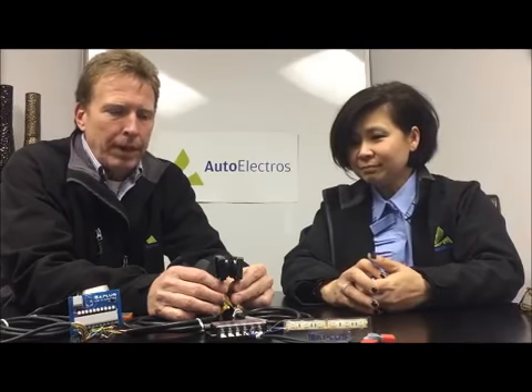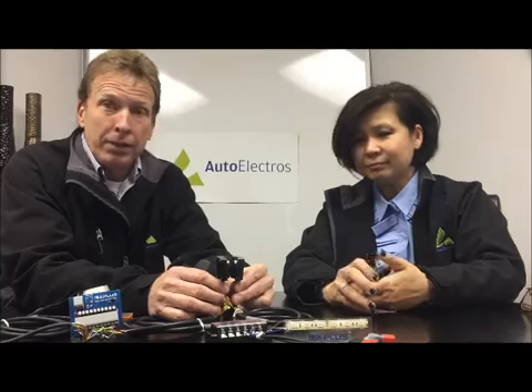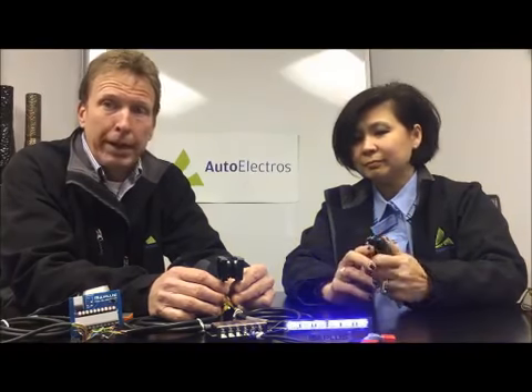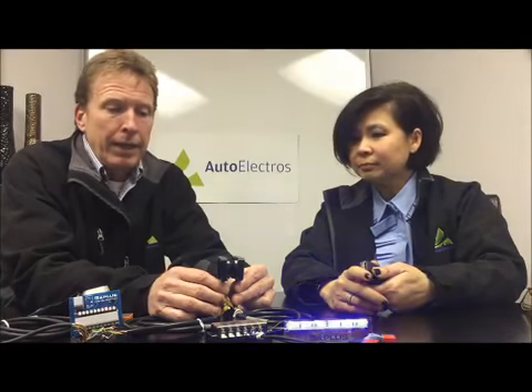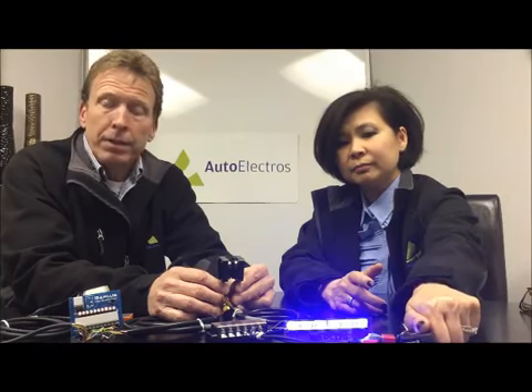BM Plus has multiple products to fit many applications within a factory, whether you're looking to put it on a robot, die, or pallet — they have many different products for you to choose from.